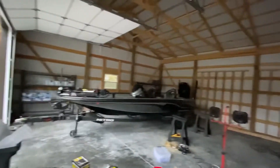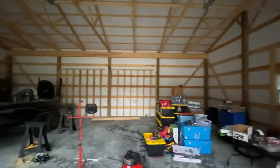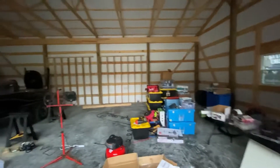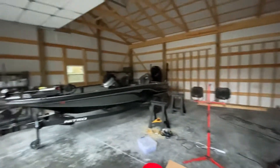Just got the doors on this last week. You can see no electricity in here yet — been running everything off a generator. No water. But we are plumbed and we are ready for electricity. I'm ready for the utilities.